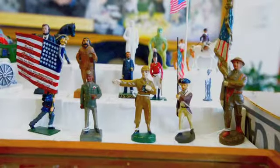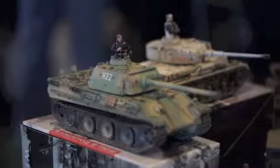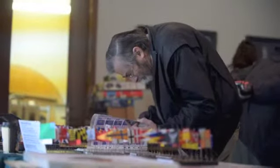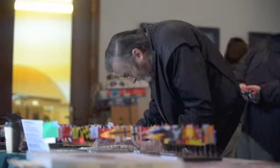A lot of the guys, we remember them back from when we were kids. It's just a fun show. A lot of people come down, a lot of interest in history and there's usually figures from every era. Napoleonic, both world wars, prehistoric even. It's just a fun thing.